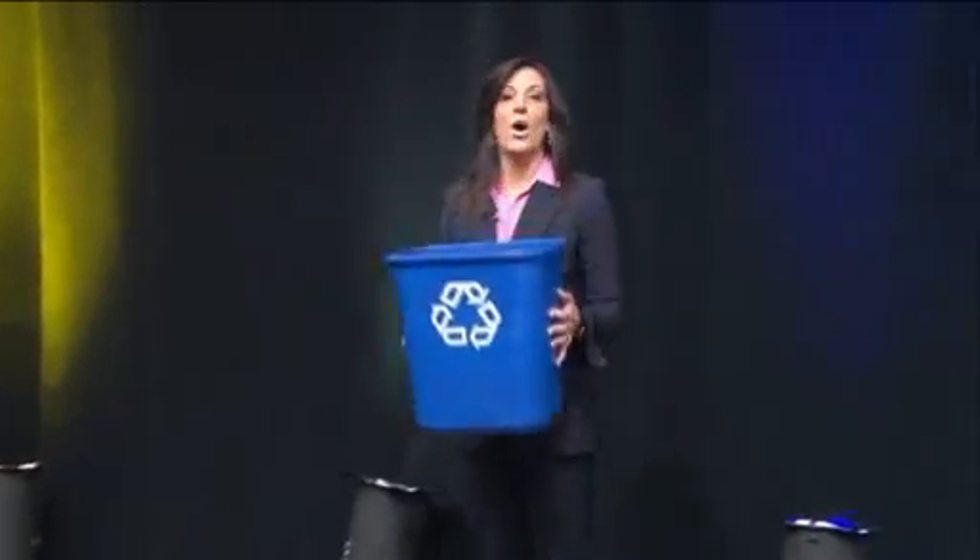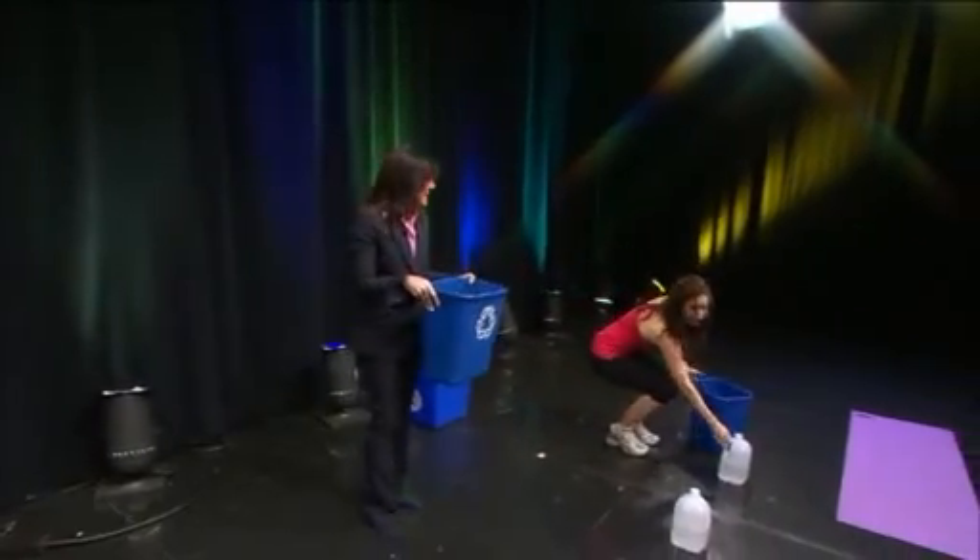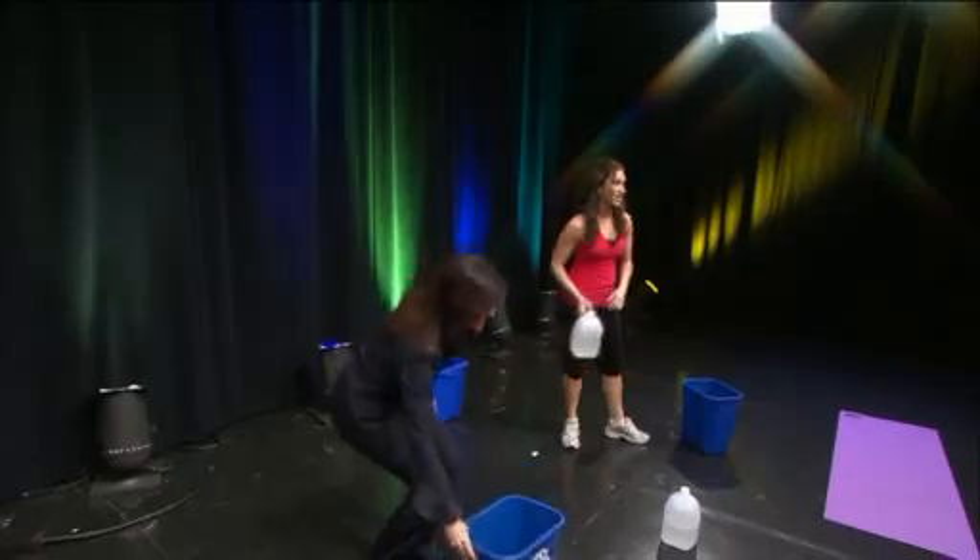You can press the bin out as you lunge to the side. And once you fill the bin, it makes it a little more challenging for you if you've got some recycled paper in it.